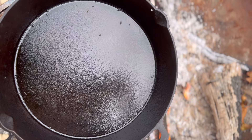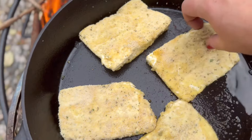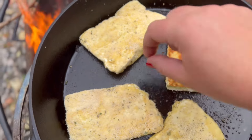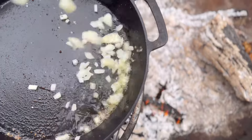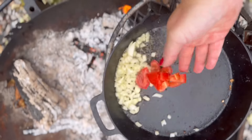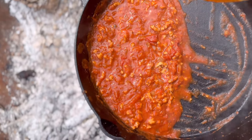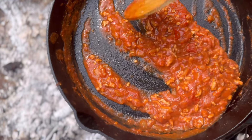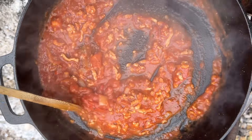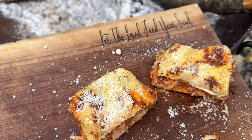I am really happy with how that turned out — now let's get to cooking. Come with me and let the land feed your soul.